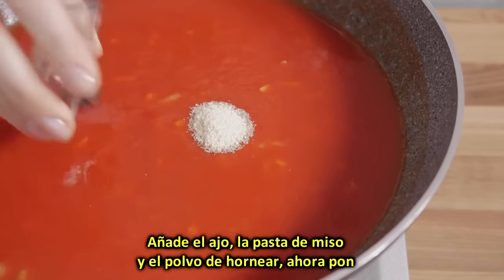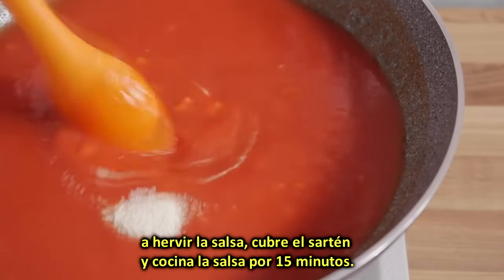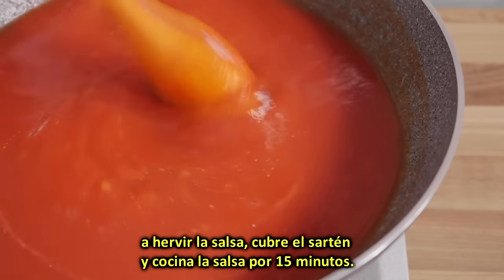Add in the garlic granules, the miso paste, and the baking soda. Now bring the sauce to the boil, cover the pan with the lid, turn the heat down to the minimum, and cook the sauce for 15 minutes.